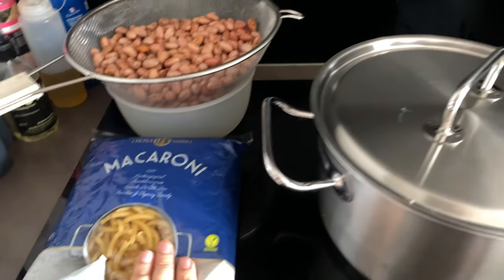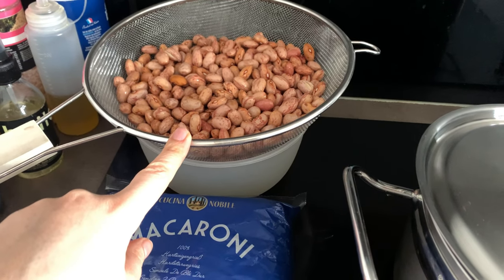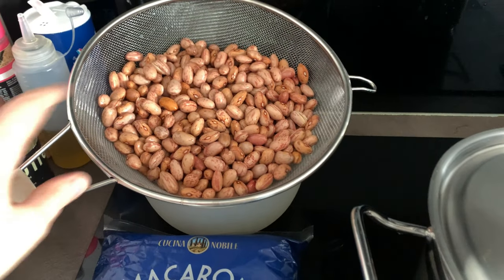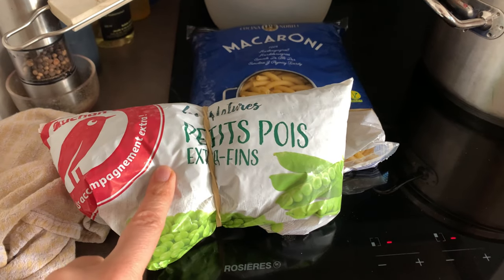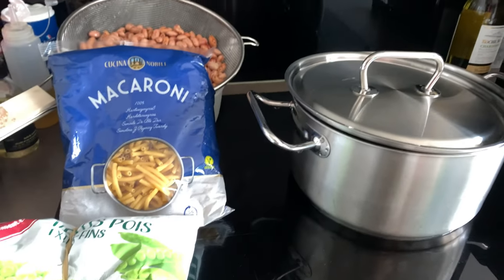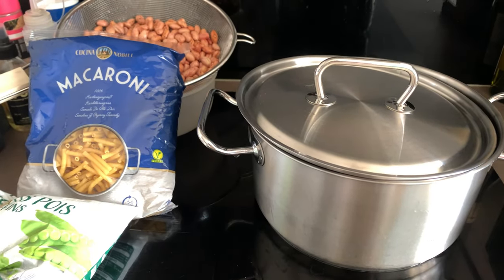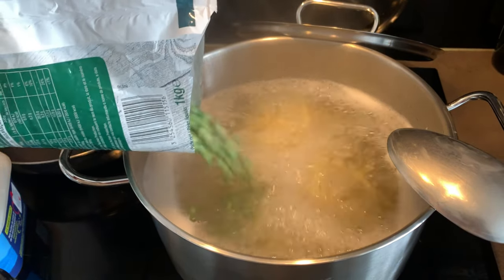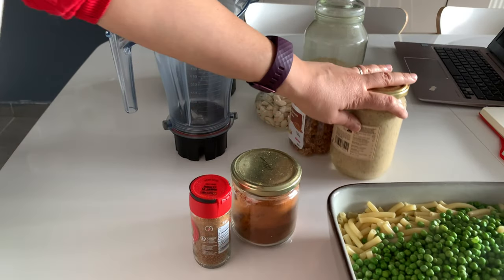For today I'm starting with the macaroni — I have some water boiling. I soaked the beans for over 20 hours — I usually soak them overnight but I had a slow start to the day. I'll boil them after the pasta since I need the same pot. With the pasta I'm going to add green peas towards the end — that's how we make a healthy mac and cheese. In the meantime let's get started with the actual sauce for the mac and cheese using a recipe I found online, which I'll link in the description below.